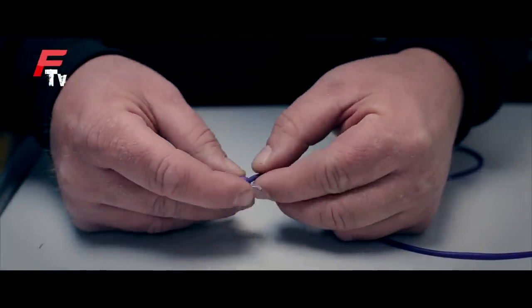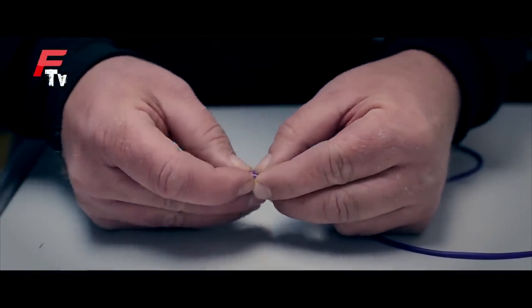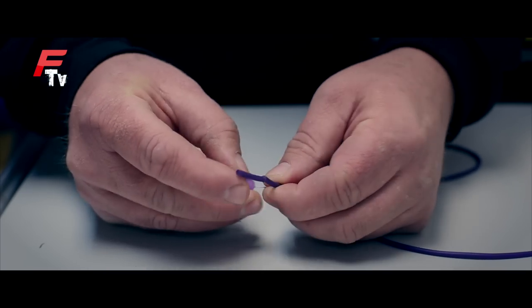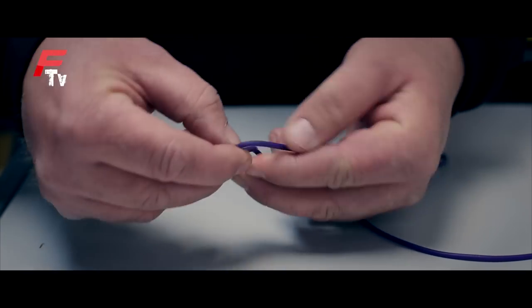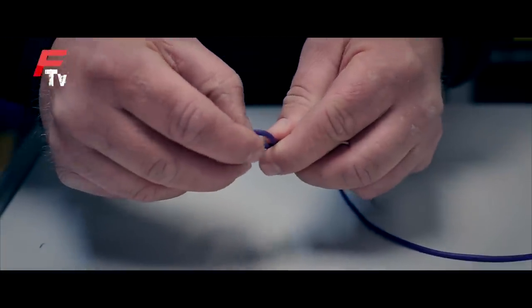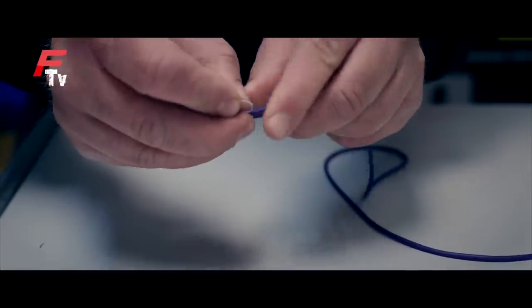Just a quick tip on tying dacron connectors. I've seen a lot of people struggling to get them round, or at least to get the dacron connector on in an easy way. Just fold your elastic — not as normal at the end of the elastic — fold the elastic and push it through the dacron connector.